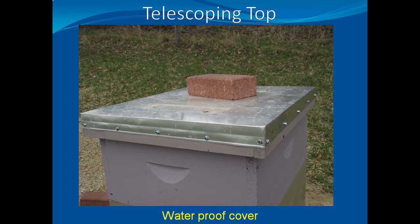So let's make a telescoping top. We've finally made it to the top of the hive. You need to have something to protect the bees from the weather. Bees don't have any problem with the weather when they are in a tree or in the walls of your house, but sitting in the middle of a hayfield exposes them to all sorts of adverse conditions.